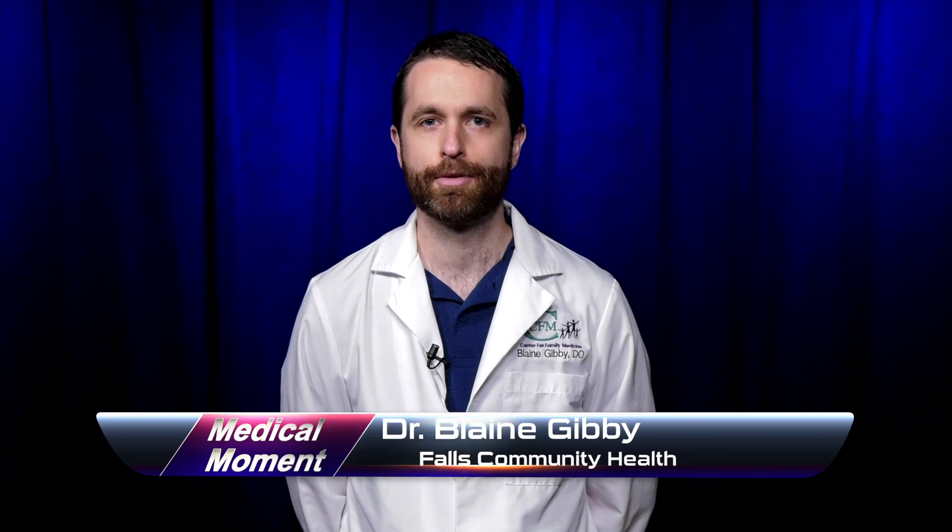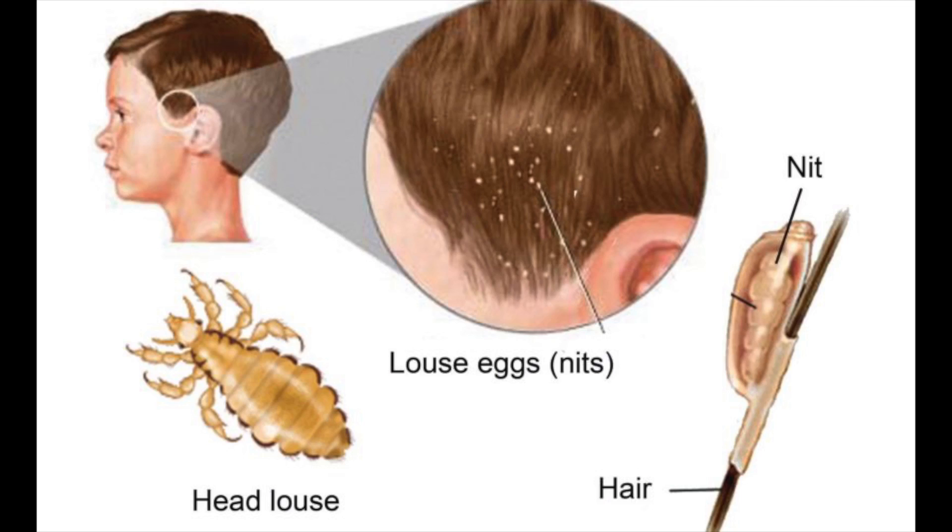This is Dr. Gibby. I'm with Falls Community Health. I'm here to talk about head lice. If you confirm that your child has head lice, there are many over-the-counter options available.